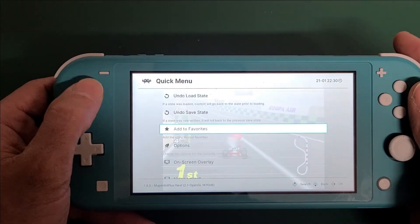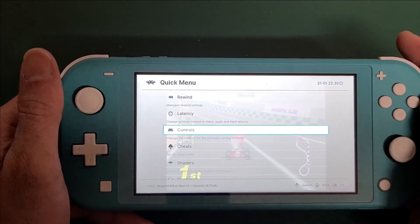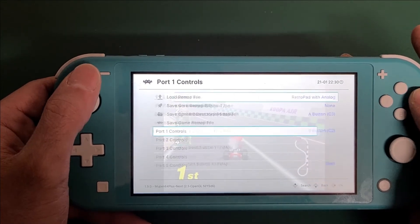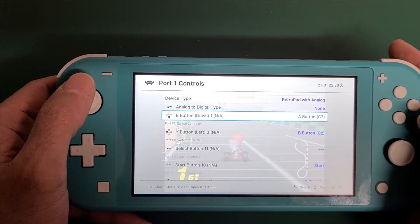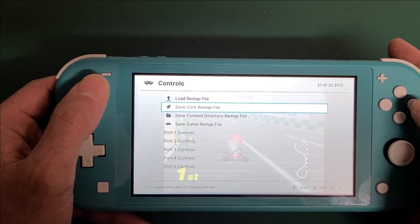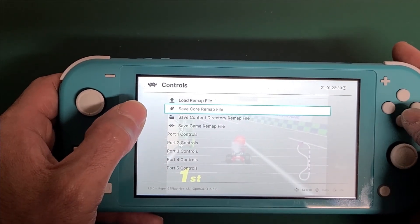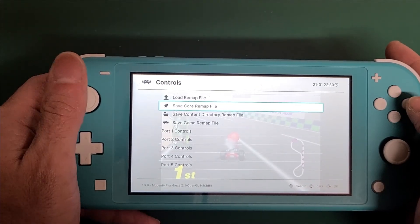You can also go into this Quick Menu, and if you don't like the controls specifically on Nintendo 64, you can also map Port 1 for this core specifically. You can go in here and change where the buttons are, then save this as a core remap file — so it's specific to this core. Once you come out of this, it will go back to your default that we set in Settings earlier. You can do that for every core.